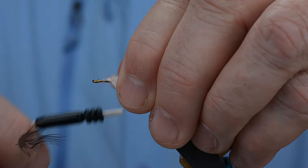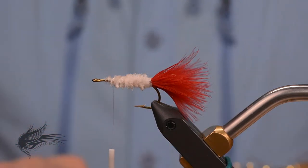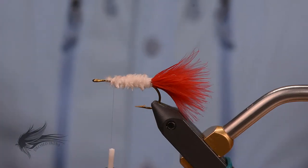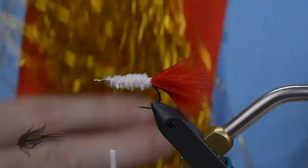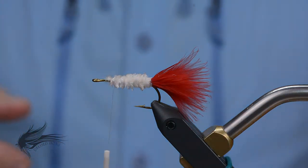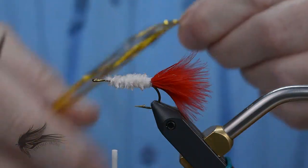Once the chenille is tied in, I'll move my thread back just a little bit to tie in the flash. The flash is what gives this fly the name Flash Dancer. Larry Dahlberg put a whole lot of flash in this wing so there's a lot going on under the water when it's fished. Generally a gold Flashabou is used. You can use standard gold Flashabou or even a holographic gold Flashabou. I picked this up at a hobby store after the holidays — it was on discount and has a richer gold color than typical Flashabou.